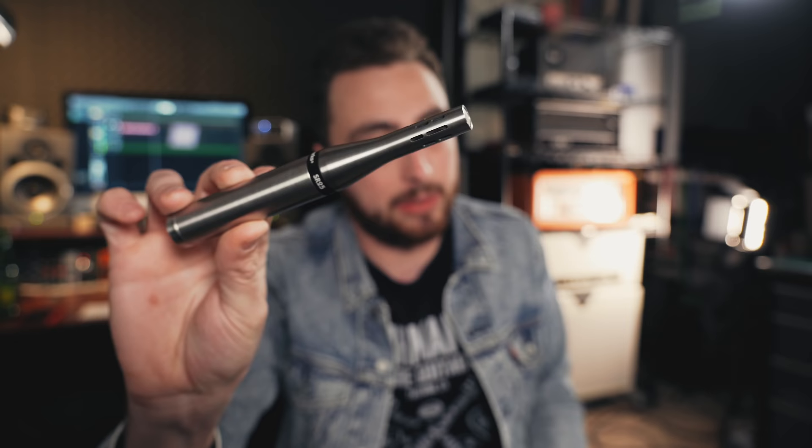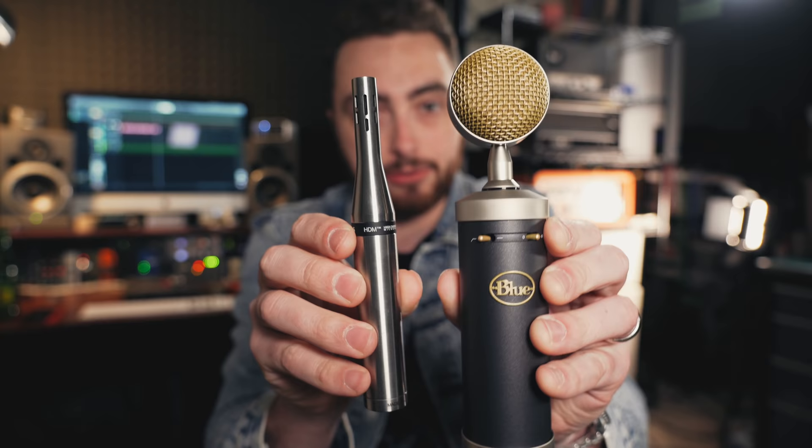Along with large diaphragm condenser mics, we also have small diaphragm condenser mics like this Earthworks SR25. These are also sometimes called pencil mics for obvious reasons. Although these two microphones look completely different, they function in a very similar way. Sound wise, condenser mics are much more sensitive than their dynamic counterparts — you're going to get more high end and more low end. They're also much more sensitive to quieter sound sources like the human voice. They're really great for picking up small details and an overall higher fidelity sound — fantastic on acoustic instruments, drums, room mics, and vocals. And as you're going to see in just a second, they can sound really great on guitar amps.